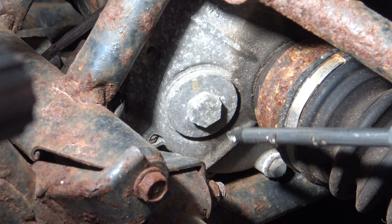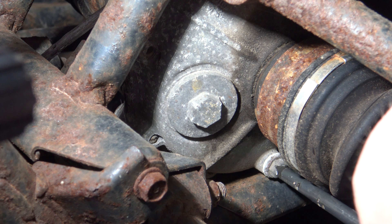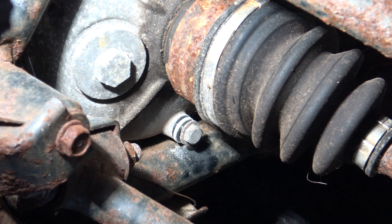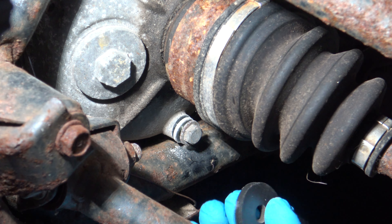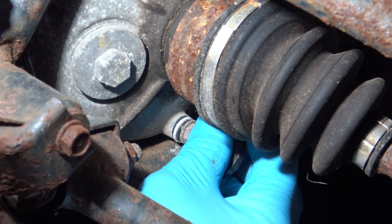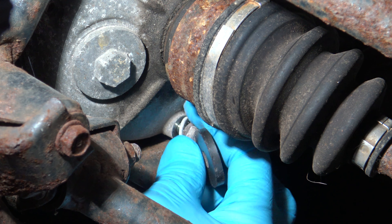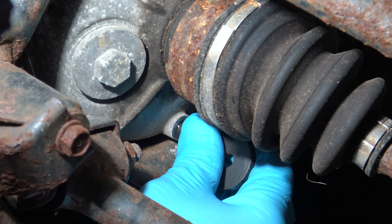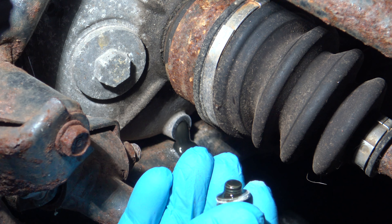Get your oil pan ready and go ahead and loosen and take out this 10 millimeter. Here's a trick I like to do — you know how when you pull drain plugs out, they fall down into your oil pan? Get yourself a magnet, at least this size if not bigger. You palm it in your hand, and as you turn your drain plugs out, it's actually going to attach itself to your drain plug. You'll never lose another drain plug in your pan again.